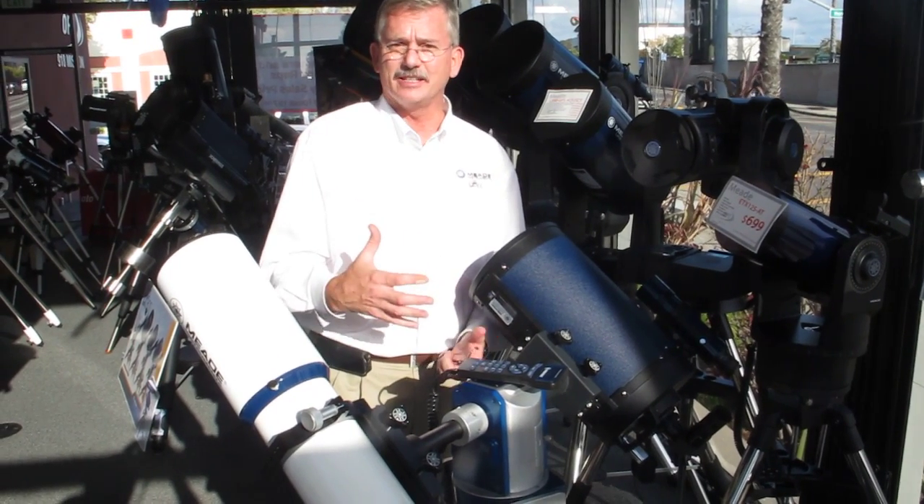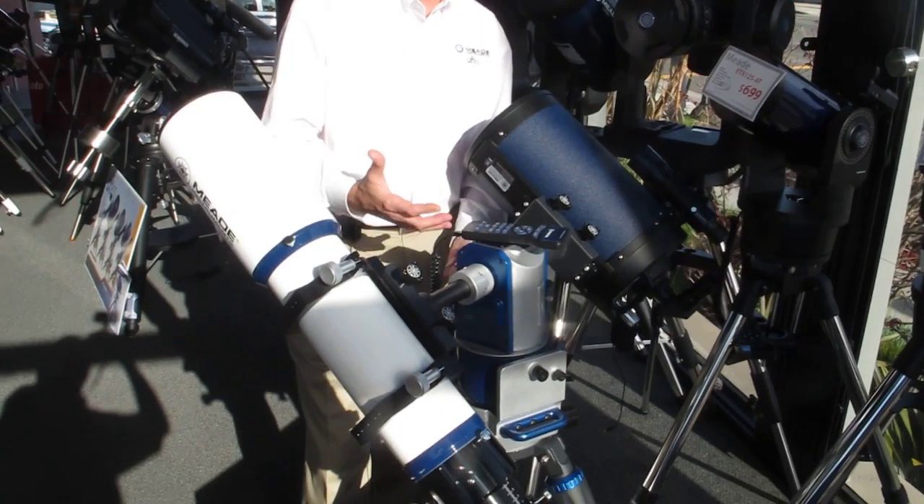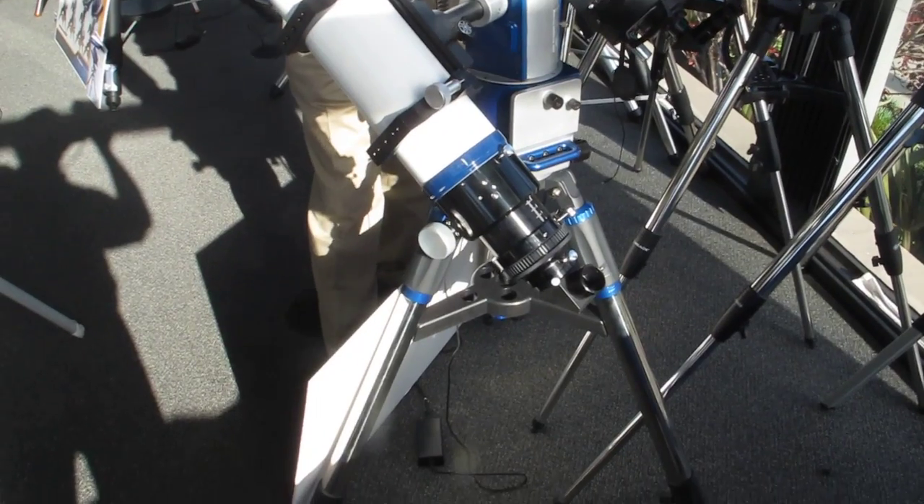You should feel the weight of this thing — it's amazing. You don't really get a sense of what the thing is like until you're actually holding it. The head itself weighs about 30 pounds. The tripod weighs another 25 pounds. It's a really amazing tripod.